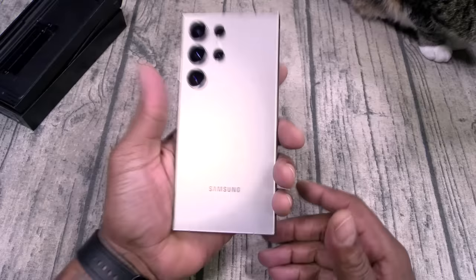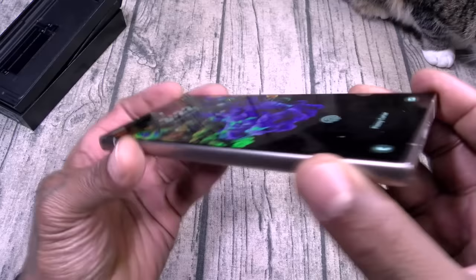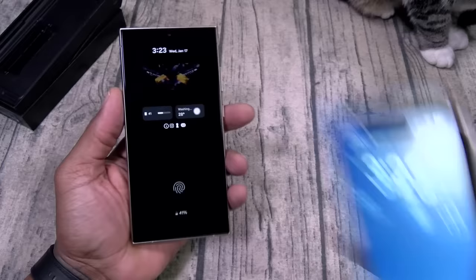This phone right here — the feeling — it feels so good in the hands. It just feels like a cold slab of titanium, I love it. Samsung finally ditched the curved displays. We got a flat slab right there. I've actually been using this phone all day. Now I got my animated always-on display, and you now have some widgets you can throw on the lock screen — very similar to Apple. Okay, it is what it is.